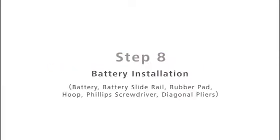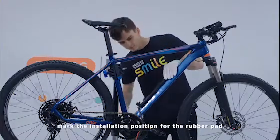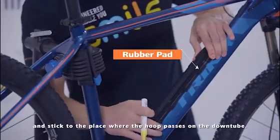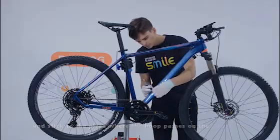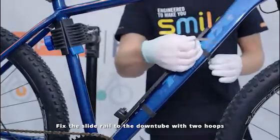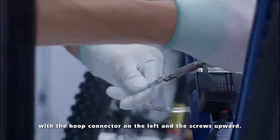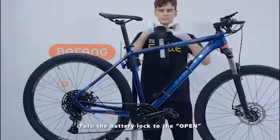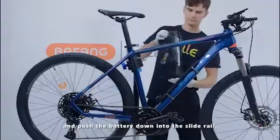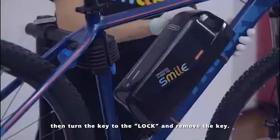Step 8: Battery Installation. Before slide rail installation, mark the installation position for the rubber pad and stick it to the place where the hoop passes on the downtube. Fix the slide rail to the downtube with two hoops, with the hoop connector on the left and the screws upward. Turn the battery lock to open and push the battery down into the slide rail. Then turn the key to lock and remove the key.